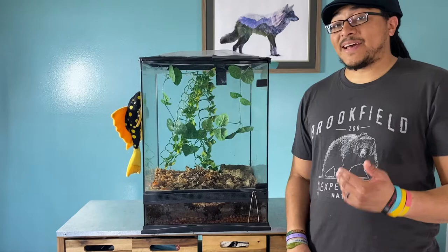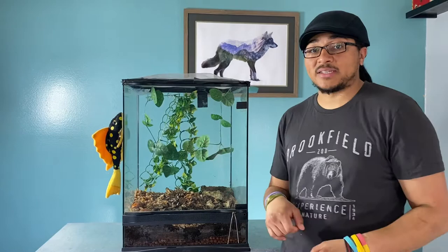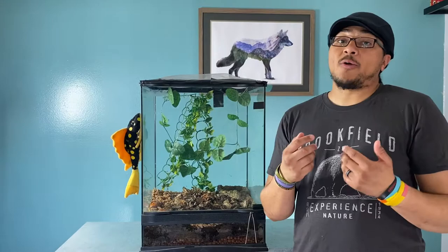So what we have today is tomato frogs. Tomato frogs are really cool, cute little amphibians — I say they're little, they actually get pretty big. They come from Madagascar. They're called tomato frogs for a pretty obvious reason. I'm going to show you ours in just a second. I just don't want to pick them up a whole lot because amphibians absorb oils through their skin, including the oils on our hands, and we don't want to harm them.